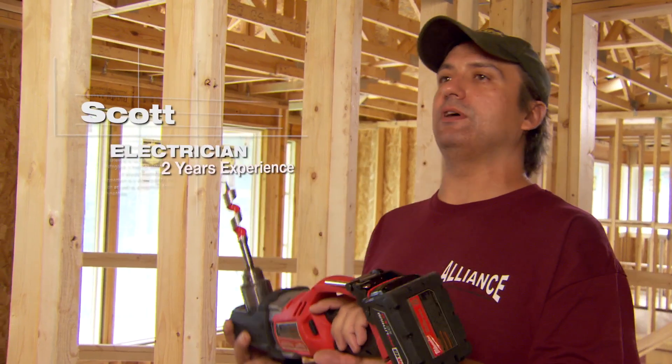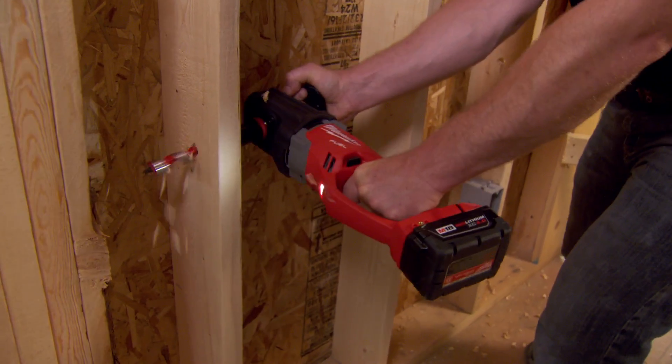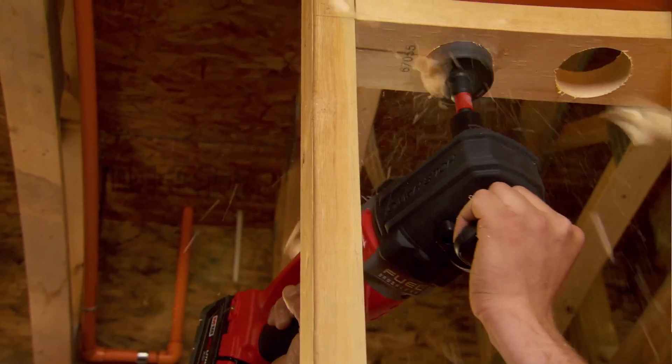Battery operated, so you don't have to have a generator cord and run cords throughout the house. So this is a great tool to have. I could do a whole unit on just one battery, so it was very efficient, which was pretty impressive to me.